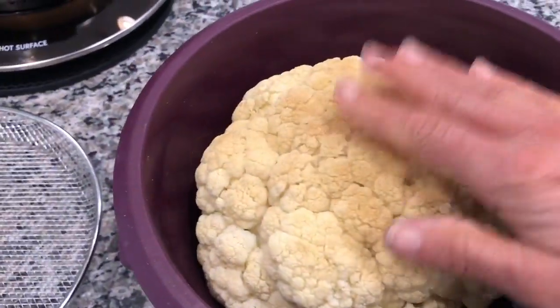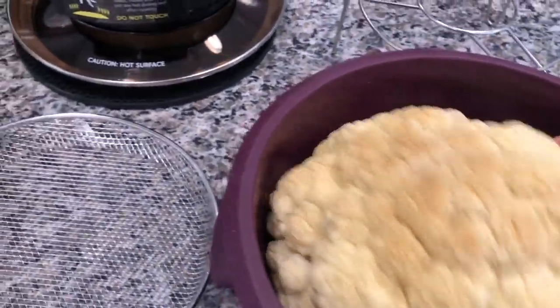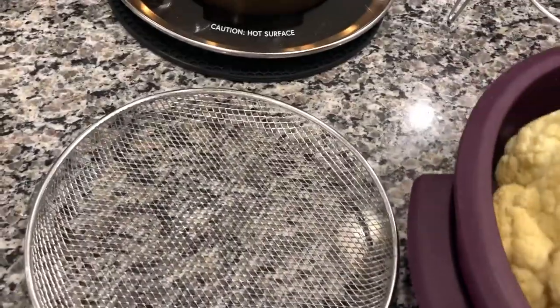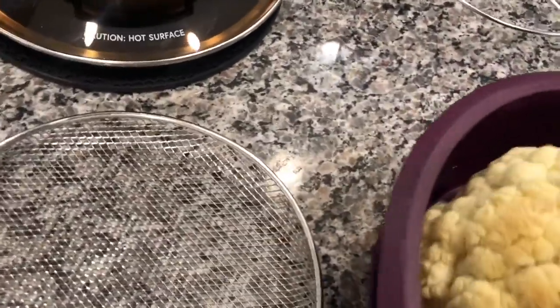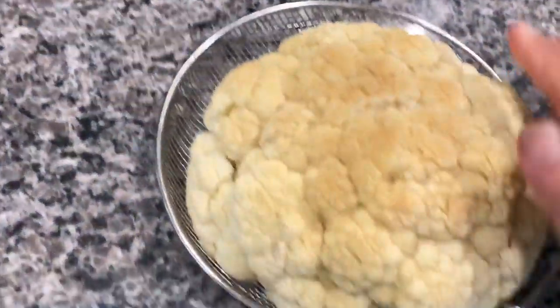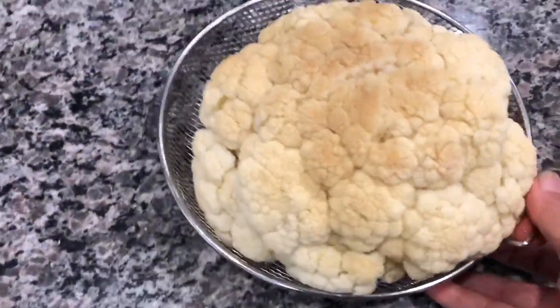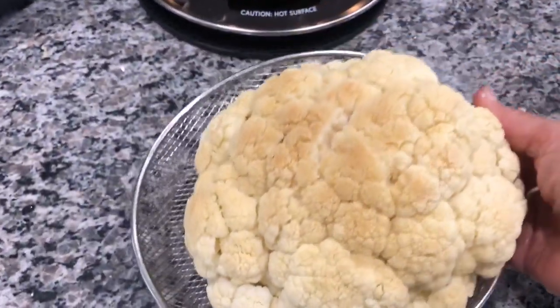My whole head of cauliflower is steamed and now I'm going to transfer it. I hope it doesn't break because I'm doing this myself. There we go — perfect! Into the rack it comes, the rack that comes with the Mealthy CrispLid. So there's my beautiful steamed head of cauliflower.